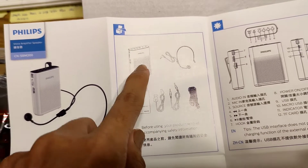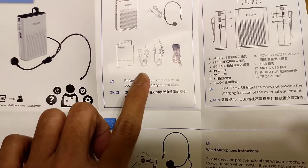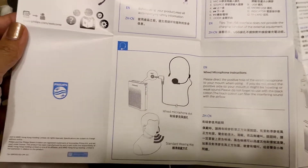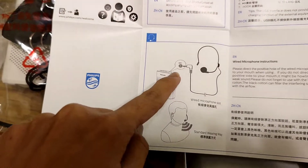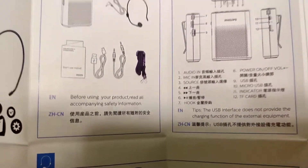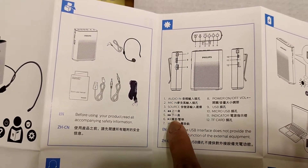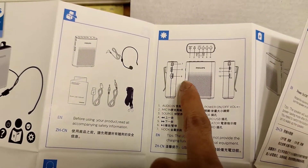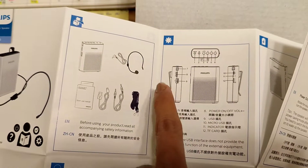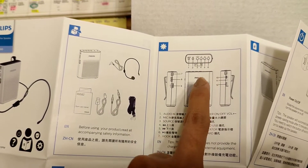This is the headphone, ito yung speaker. So it says, before using your product, read all accompanying safety information. So dito mo siya lalagay — may hold for mic. Tapos ito, may nakalagay audio in, mic in, source, on and off — yung number 8, nasa gilid yung on and off niya. Yung USB naman niya ito, tsaka may micro USB dito sa gilid, sa kabila.